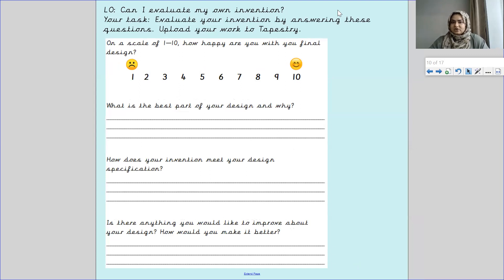Make sure you upload your work to Tapestry. Pankers, remember that evaluate means to judge — to make a judgment or assess your product, and say if it's good or if it's not. Make sure you copy these questions out on a piece of paper and upload your work to Tapestry. I'll see you in your next lesson. Bye!